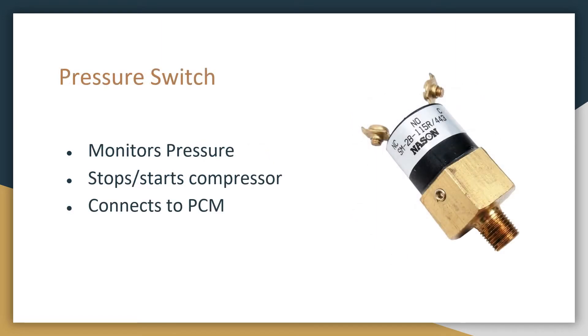Next is the pressure switch. This is what monitors the pressure and makes sure that the pressure stored in the air tank does not exceed 120 psi. Once the air pressure in the tank is at 120, this will send a signal to stop the compressor, and this is connected to the PCM.